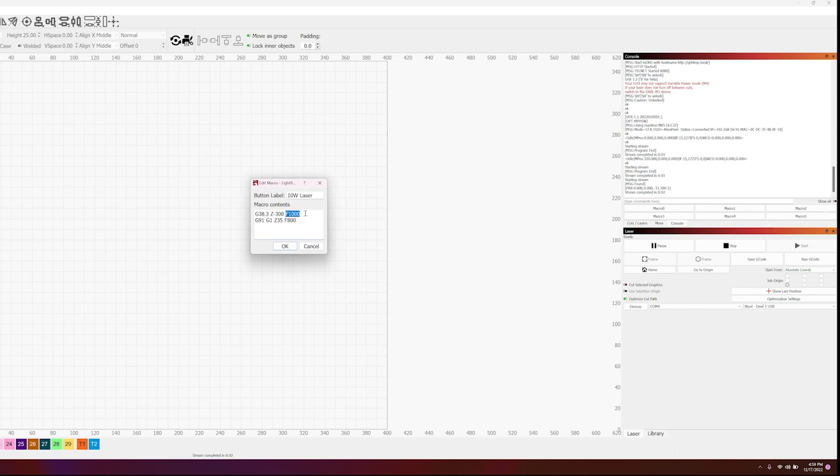The first line moves the stepper connected to Z negative 300 steps; F is the speed. I recommend always starting with 100 to check the speed — if it's moving too fast go with 50, too slow go with 200, 300, 400, and so on. The second line tells it to look for the probe to make contact. Once contact is made it goes back — in this case I have it set to go back 35 millimeters at a speed of 900, a little bit faster.